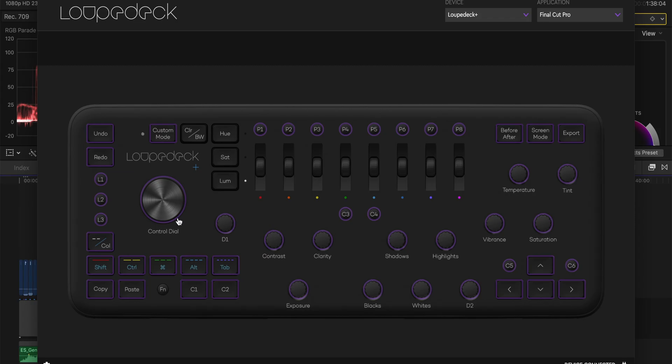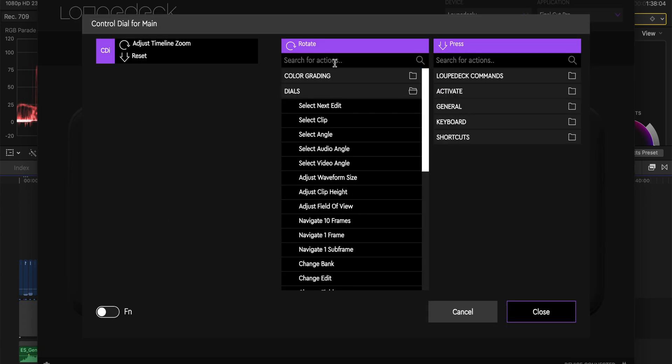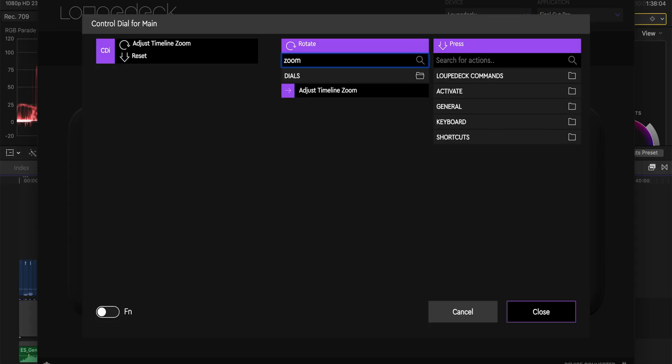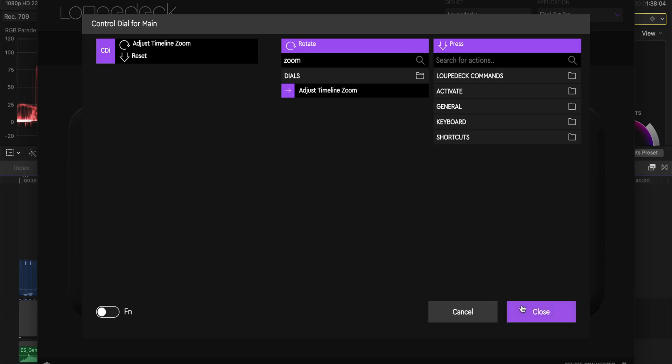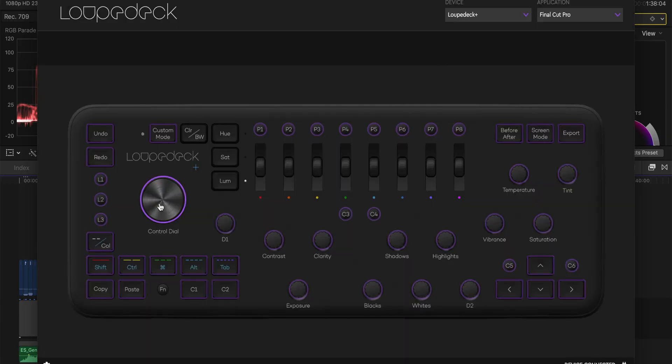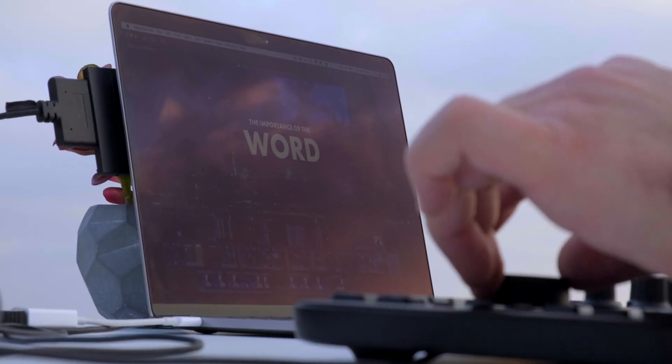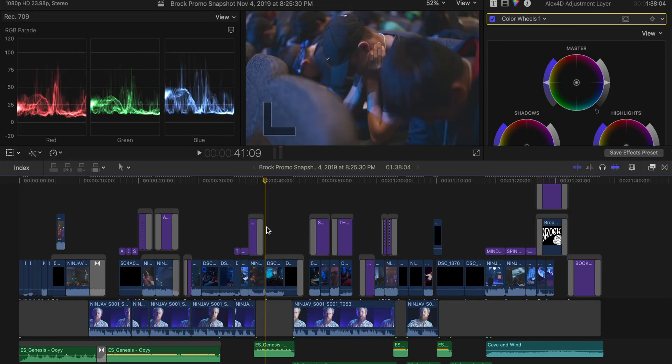The first thing that I did is I wanted to adjust this control dial here. With that control dial, I basically went to search for actions and looked up zoom. I selected 'adjust timeline zoom,' you double-click the feature that you want to have for that command, and boom — it is now adjusted to the control dial. Now that feature that you want is customized to that dial. You don't have to hit save or anything. It just does it automatically. You can jump over to Final Cut and see for yourself. When I turn the knob, it zooms in and out.